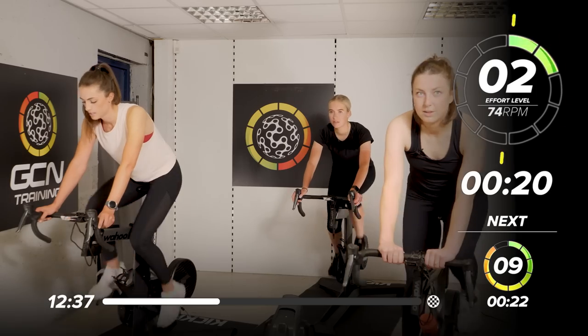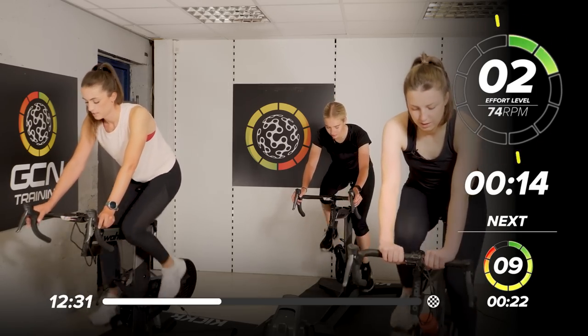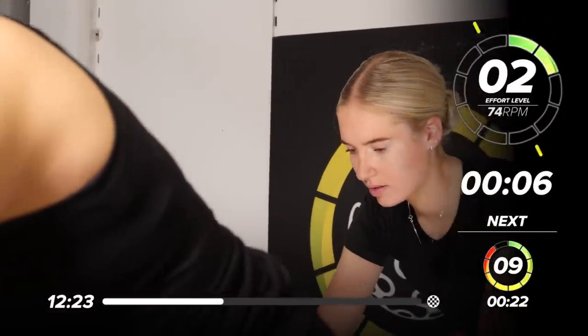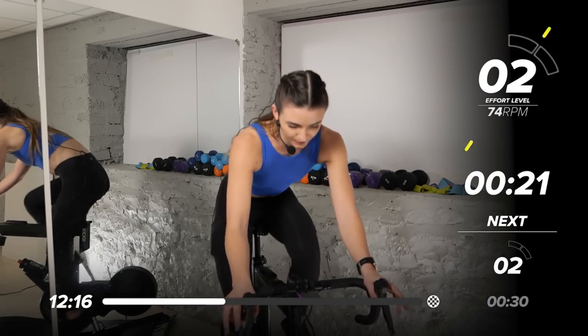We're there for 20 seconds. Breathe. We're coming in in 15. We're in these short intervals — they want to be short, they want to be snappy. We don't want to waste any time transitioning between them. Ready to come in in 5, 4 — back to that resistance, 9 out of 10. 3, 2, 1 — in we go.